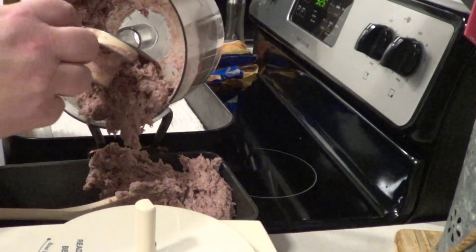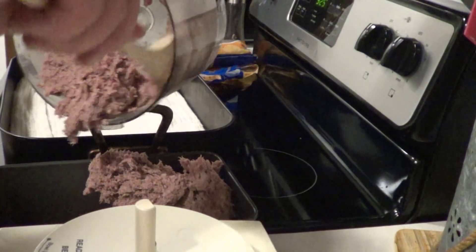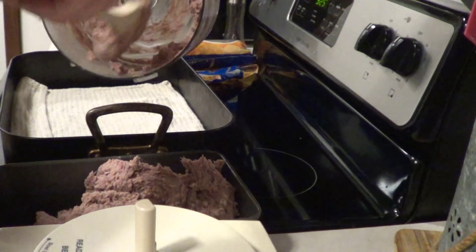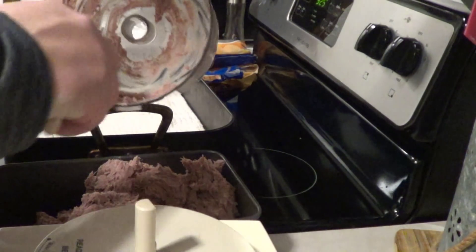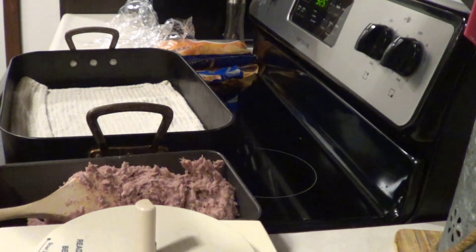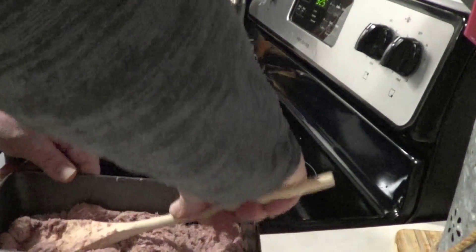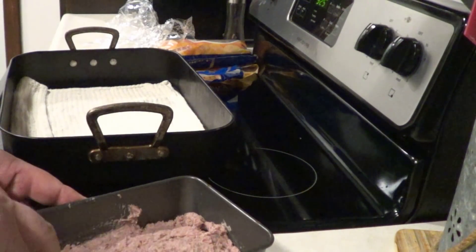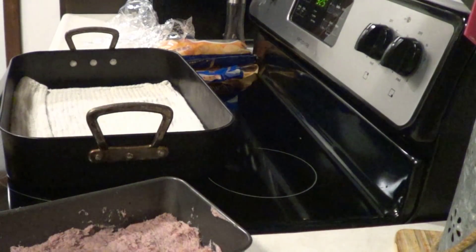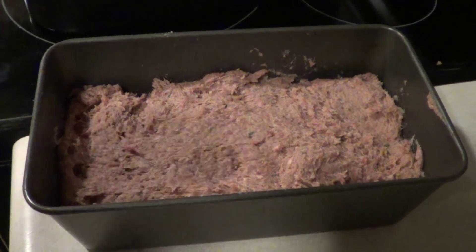You can see the consistency — it's almost like a paste. Then get a loaf pan and spoon this in, removing the blade first. This smells good. Pack it down and try to get all the air out, otherwise you'll have air pockets in the meat. Just try to get it as smooth as you can — it doesn't have to be perfect.